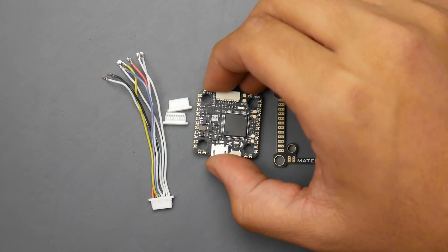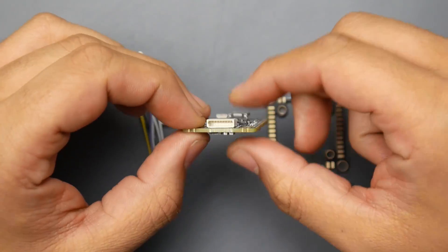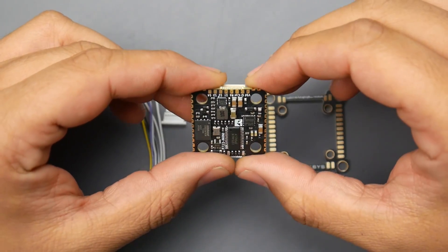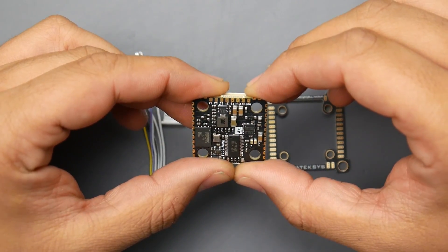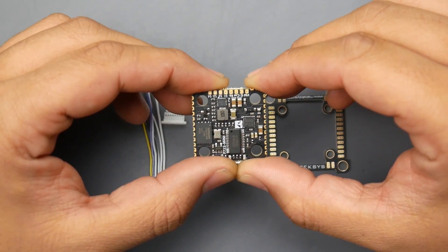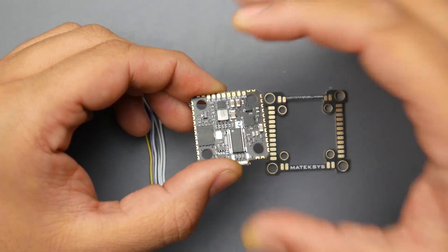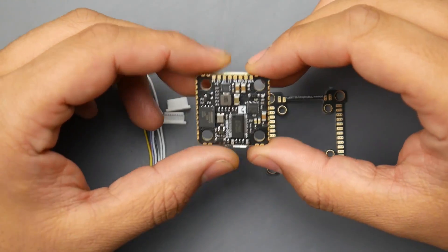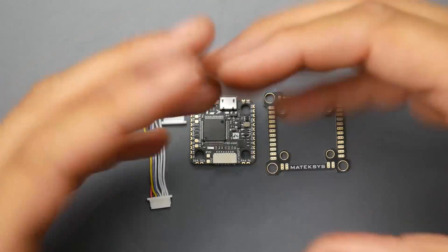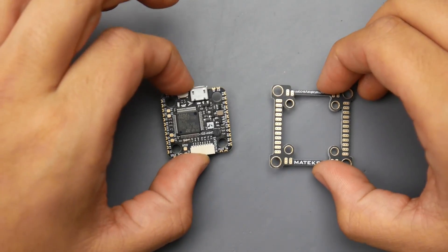If you take a look at the flight controller, in the back they've broken out all of these pin headers. So if you didn't want to use the connector, you can just solder right there. You still have your VBAT, ground, current, telemetry, and motors one through four. This takes VBAT — battery voltage — so you don't need to give it five volts. That right out of the box is a huge plus.